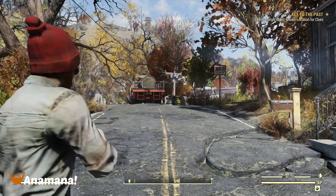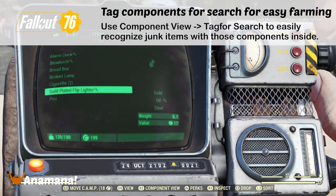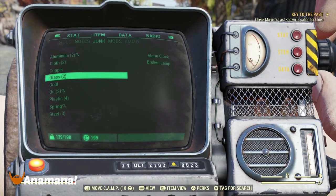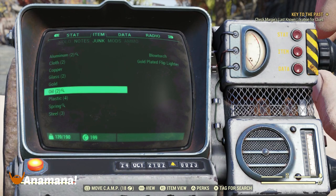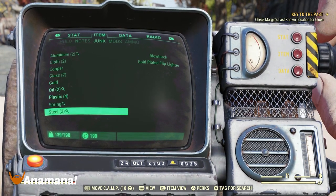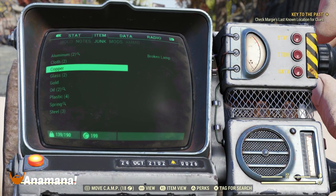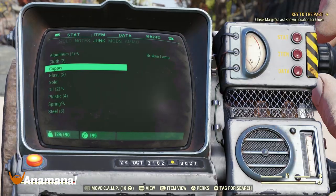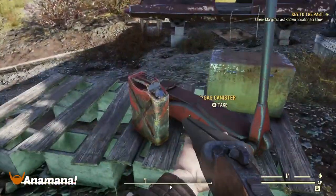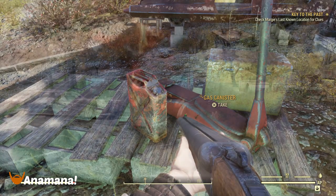While we're talking about components, junk, and scrapping, you can actually mark components for search. Go to your item list, then the component view, and — for example — select oil and mark it as 'tag for search.' What it's going to do is whenever you find an item in the world, if it contains that component — for example, an oil canister up here — it's going to put a magnifying glass next to it, noting that this is an item you're actually looking for.